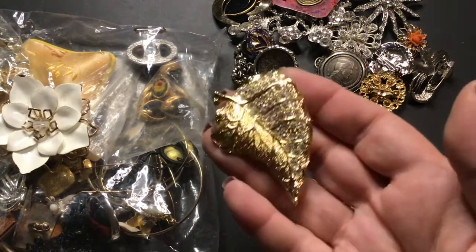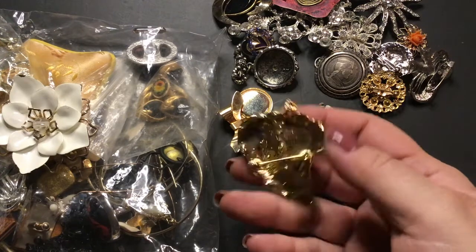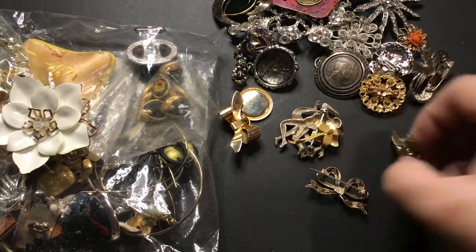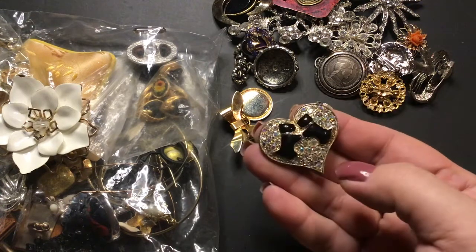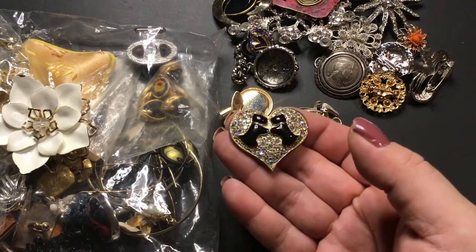This one is beautiful — this one doesn't have a maker either, but it is so pretty. Oh, this one is a pendant and brooch with a lot of wear right there. 'Puppy Love' — isn't that cute? I think it's cute.